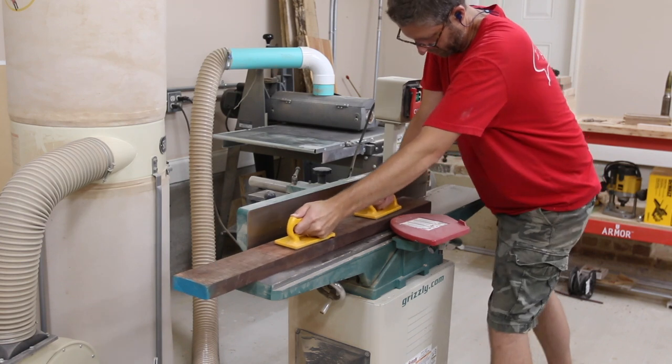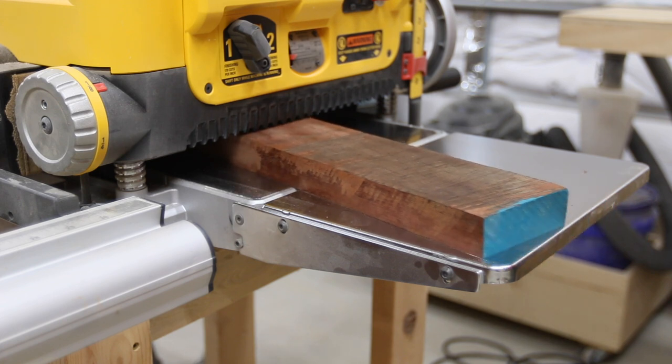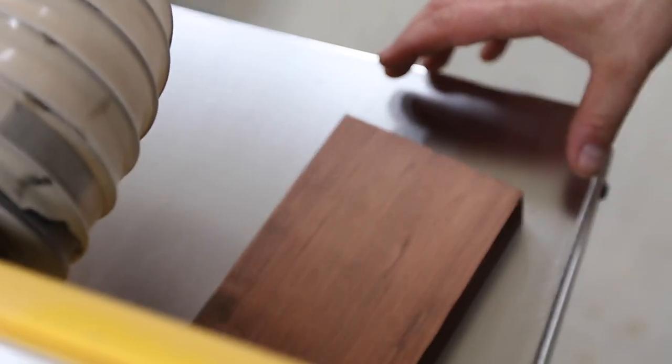I'm starting out by milling up some of the materials. The head is going to be made out of jatoba, which is Brazilian cherry, and the handle is going to be made out of hickory.